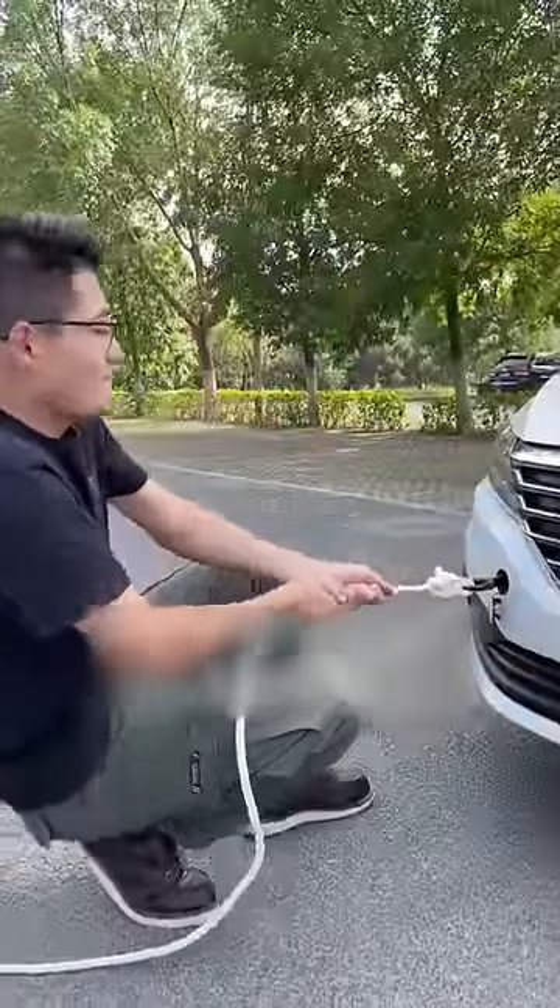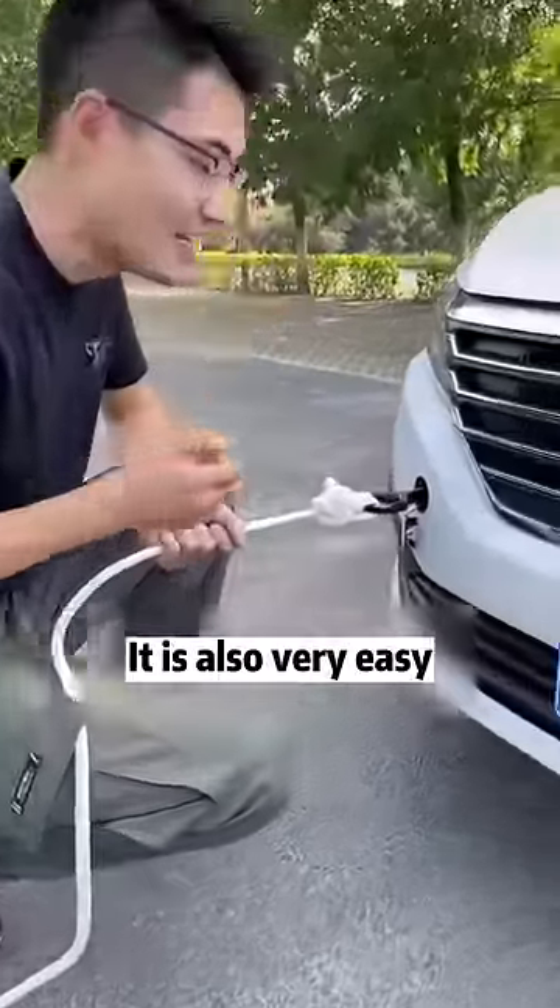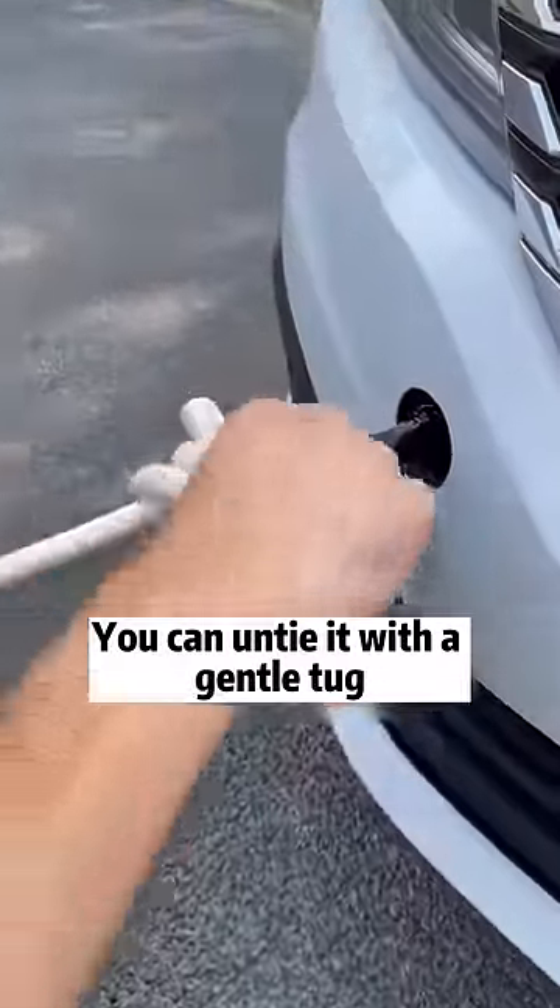This method is also called the mad cow knot — 10 cows can't pull it open. What about untying it? It's also very easy. Just grab the rope and you can untie it with a gentle tug.